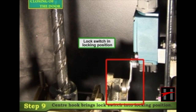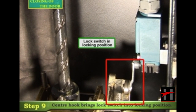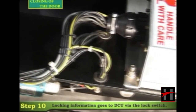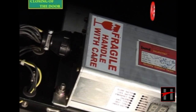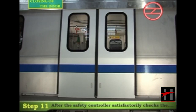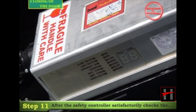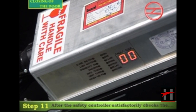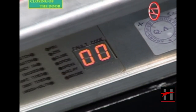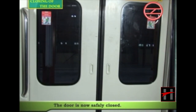Simultaneously, the center hook brings the lock switch into the locking position. The locking information goes to the DCU via the lock switch, confirming that the door is locked. After the safety controller satisfactorily checks the lock position, it displays '00' on the DCU. The door is now safely closed.